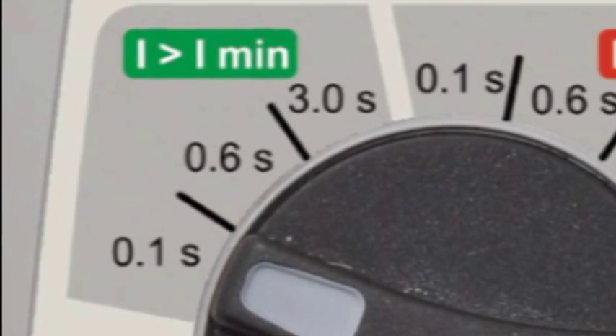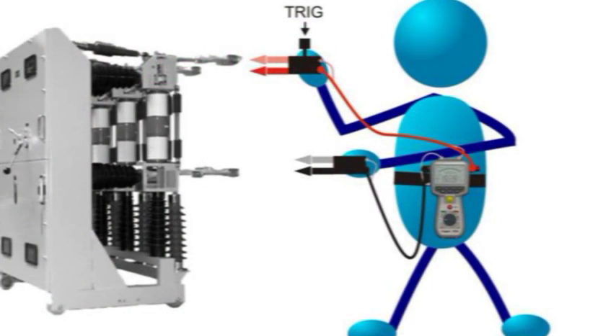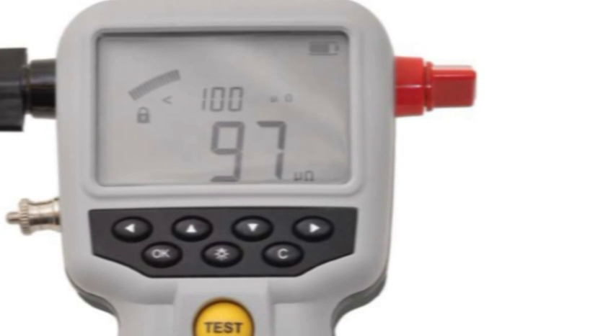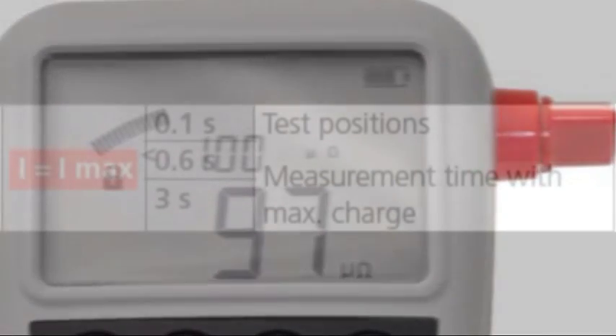A transient at 100 Amps minimum at a time of 0.1 of a second will typically take 8 seconds to recover, whereas if you select 100 Amps at 3 seconds, this will typically take up to 100 seconds to recover. This mode is acceptable if the test resistance is less than 2 milliohms. To indicate the readiness of the test, the display has a padlock symbol which disappears when it is ready to test at your selected parameters.